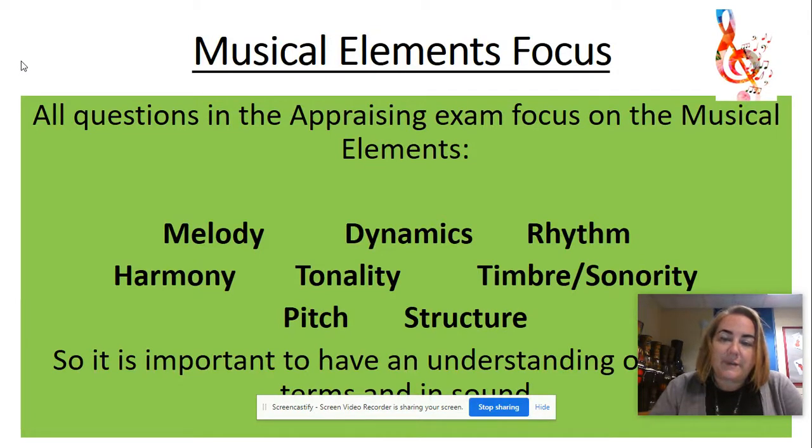All questions in the listening exam focus on the musical elements, so you need to be really confident and aware of what the musical elements are and the keywords and vocabulary associated with them. These are: melody, dynamics — which is volume — rhythm, harmony, tonality, timbre and sonority — this is how an instrument sounds, how it is played, whether you blow into it, whether it has a wooden reed, whether you hit it, shake it, or scrape it, and whether you put a mute on it.